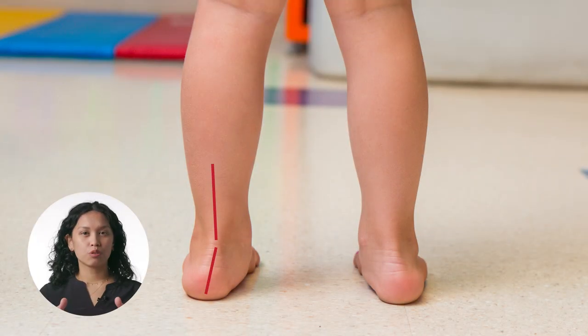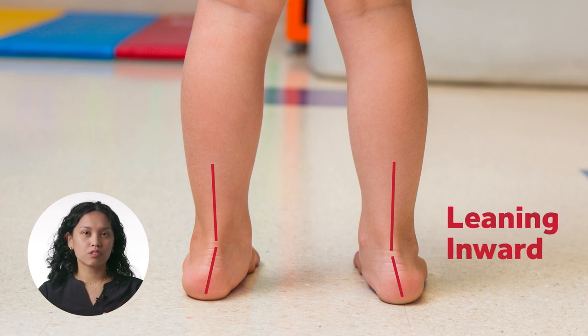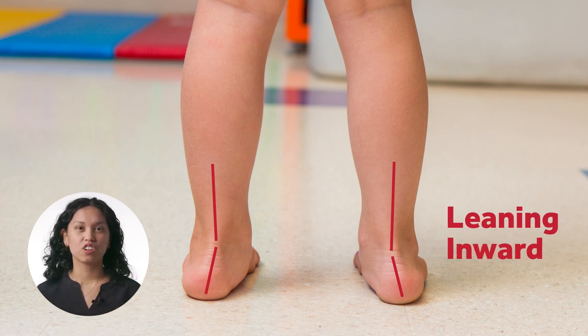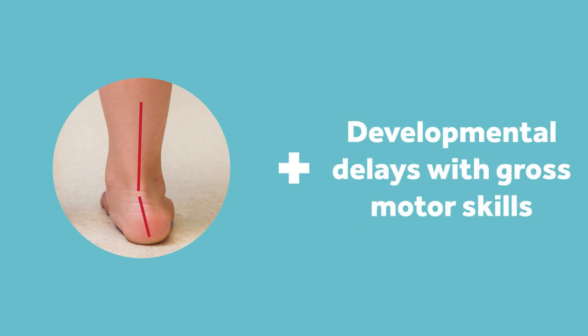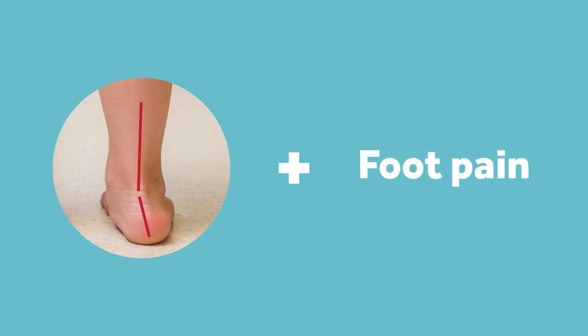SMOs are used for kids who have excessive pronation — so inward rolling of the ankles, and it's excessive. A lot of times there's also something else going on: they're falling all the time, they have developmental delays with their gross motor skills, or pain in their feet if they're older. The combination of this excessive pronation and these symptoms is why we need to treat them early with an SMO.